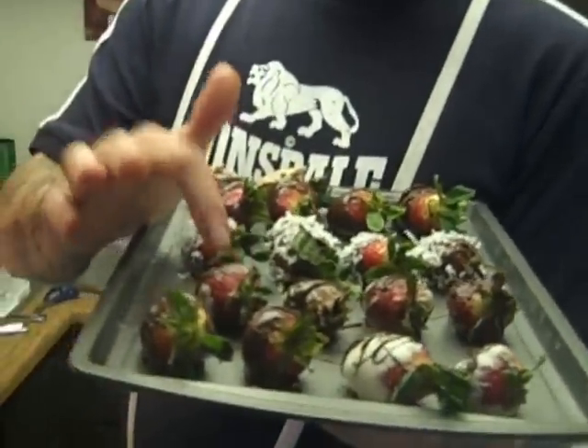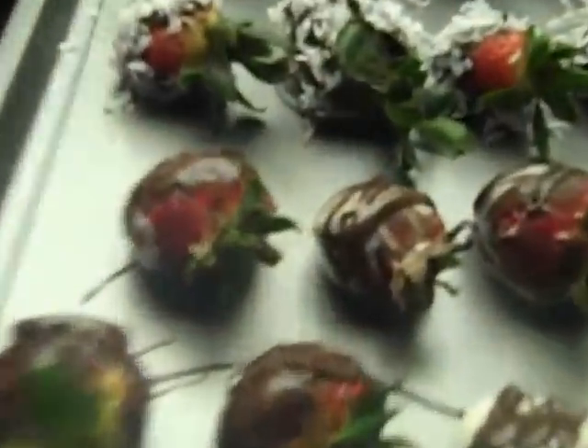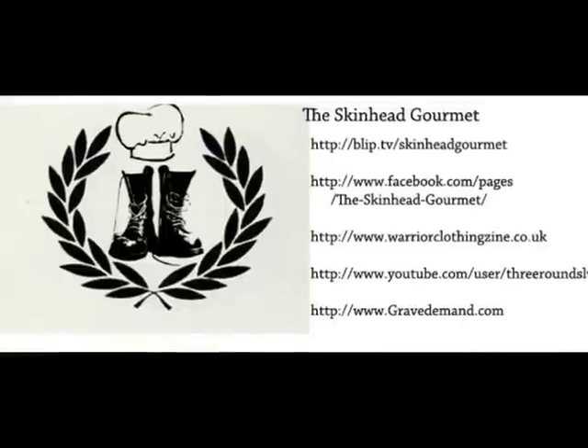Once you get these guys laid out, you can let them sit. You can already notice that the outer shell is going to start getting firm and re-hardening. You can hurry that along in the fridge or your freezer, but you don't want to let it go for too long. Once these guys are hardened up, they're ready to come off of the tray and be enjoyed. Thanks for watching — I'm Eddie the Skinhead Gourmet. Have a happy Valentine's Day. Goodbye, my Valentine.